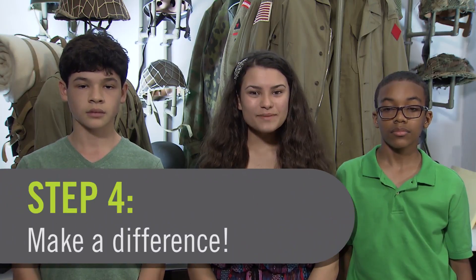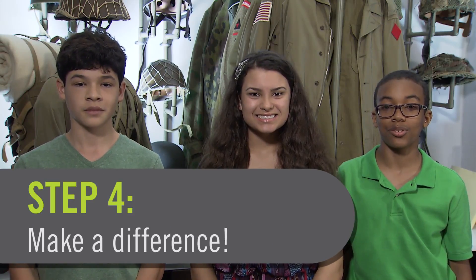Step 4: Go out and make a difference in your world. We can't wait to see your students in action.